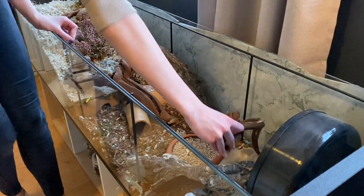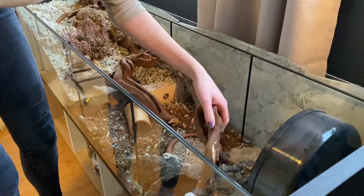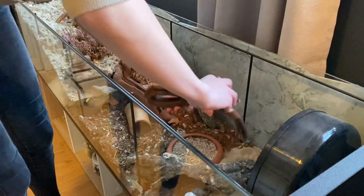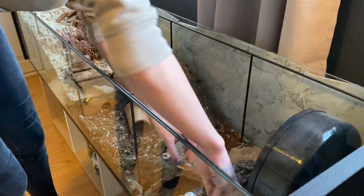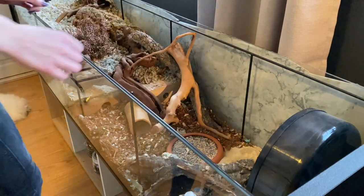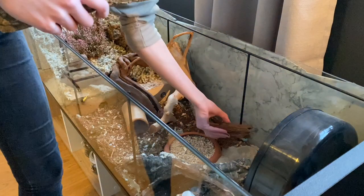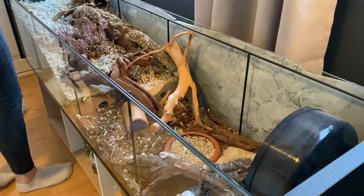Then I added a ceramic tunnel that I made myself, and now a piece of driftwood into the sand. When I make my hamster setups, I always try to fit as much stuff as possible to avoid them getting bored, as they really love the coverage from a lot of items.